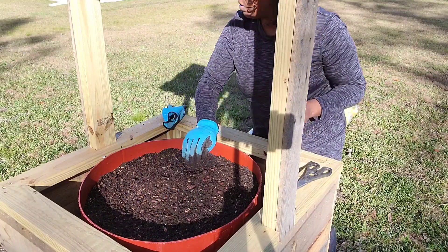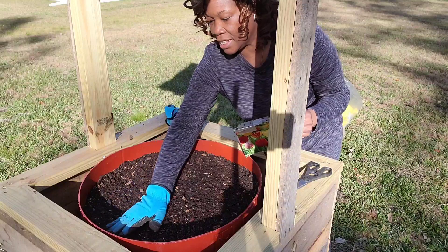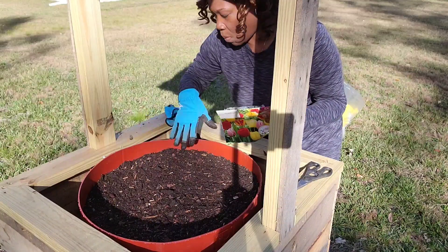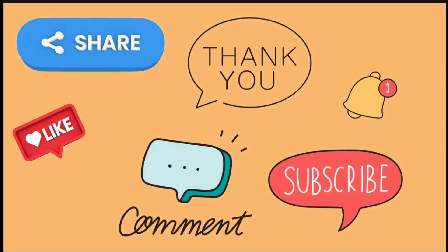They will be ready in no time. I think we have done an excellent job. I will add some water and I will see y'all in the next video.